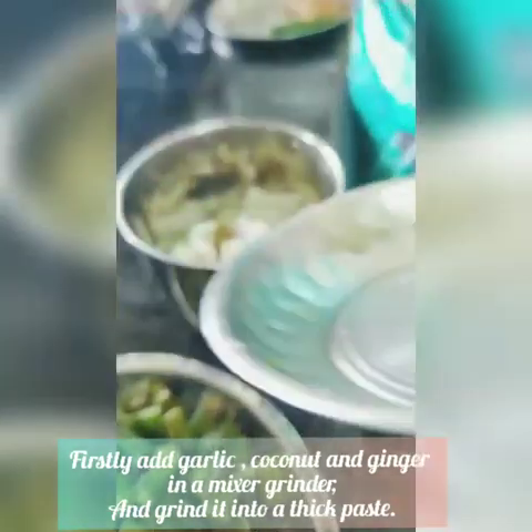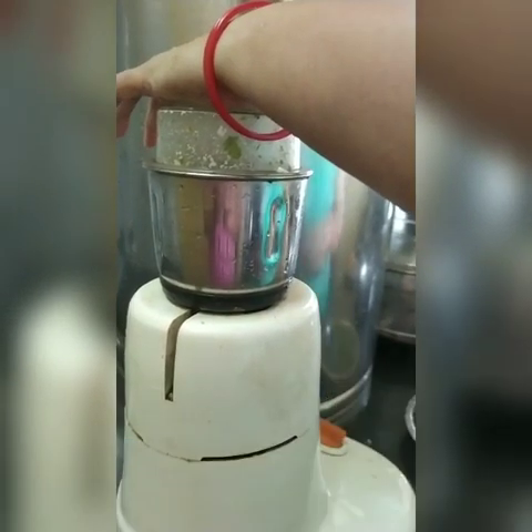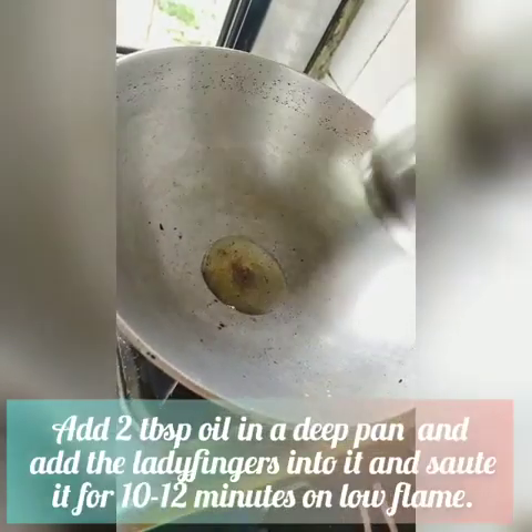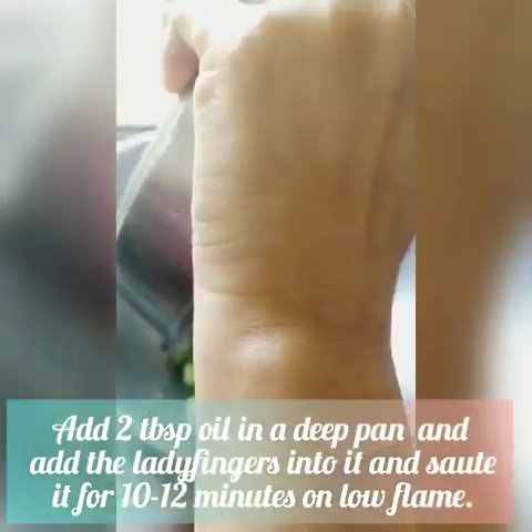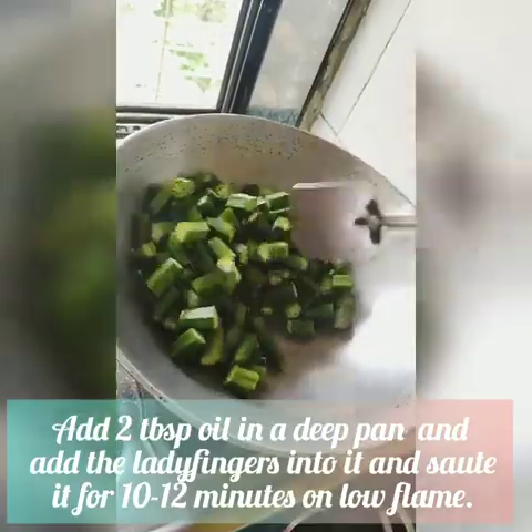For making masala bindi, first we will grind the garlic, coconut pieces, and ginger into a thick paste. In a deep pan, add 2 tbsp oil and heat it. Add the ladyfingers into the pan and saute for at least 12 to 15 minutes.